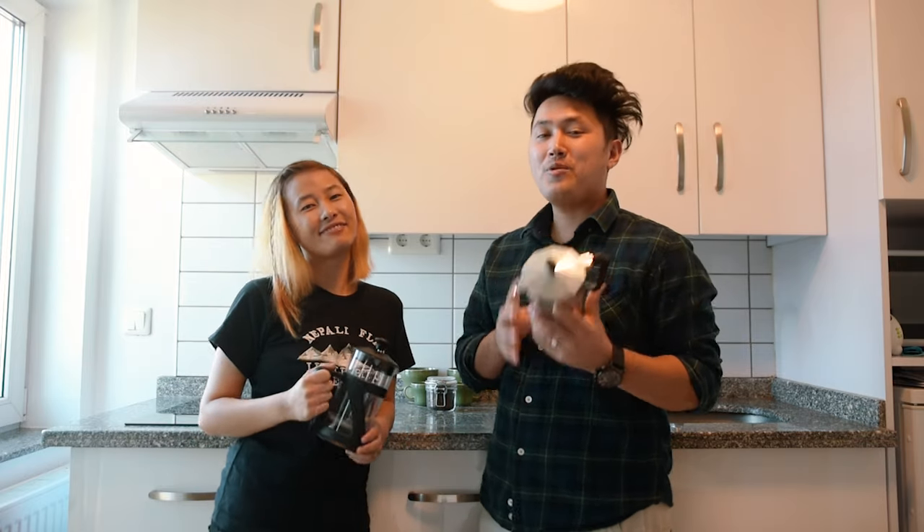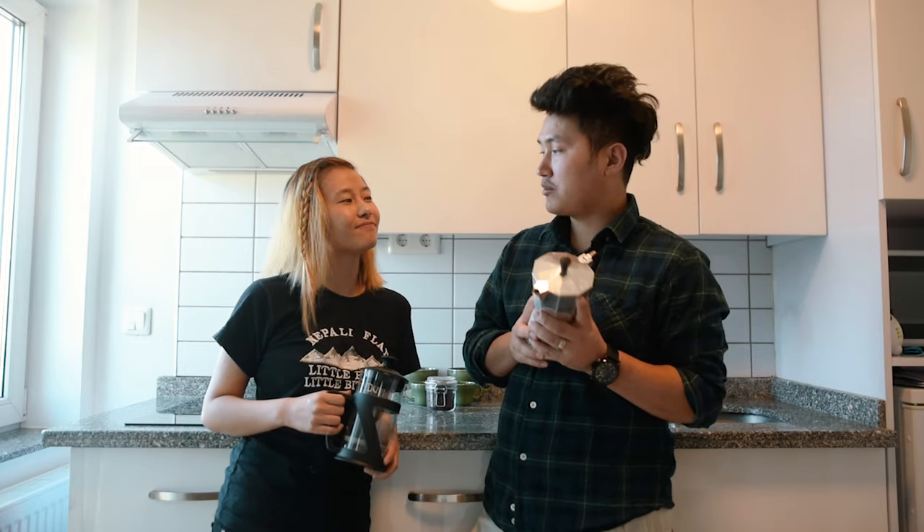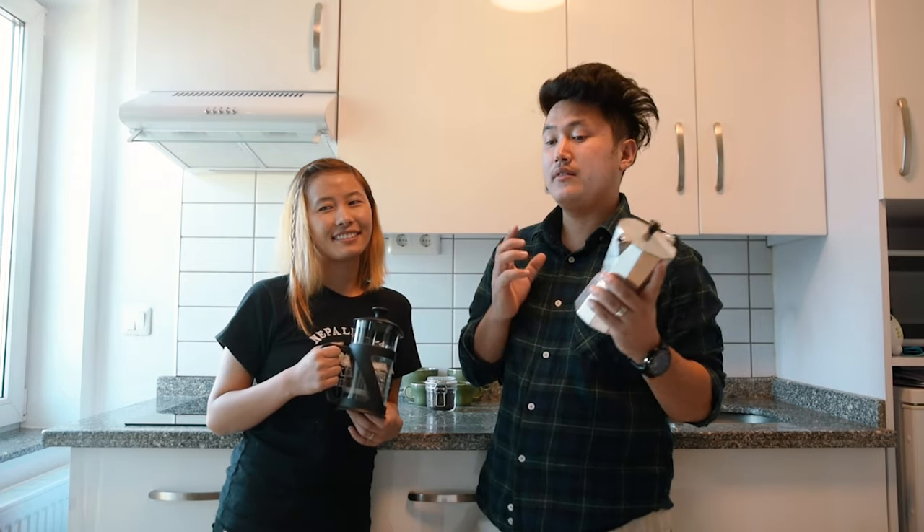Hey guys, I hope you are doing well, staying safe and sound at your home. Today we're going to be showing you how to make an awesome coffee using a moka pot and French press at your home, so you don't need an expensive fancy machine to make one. Let's get into it.